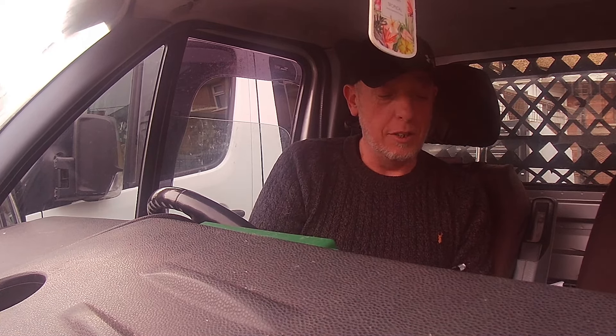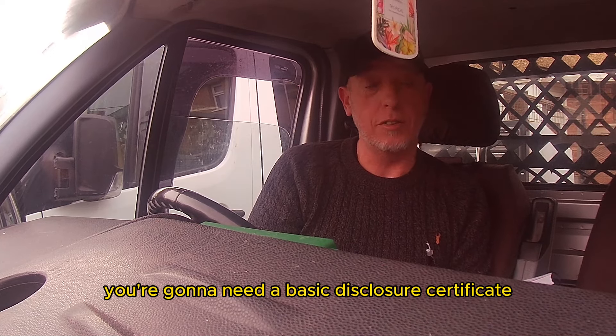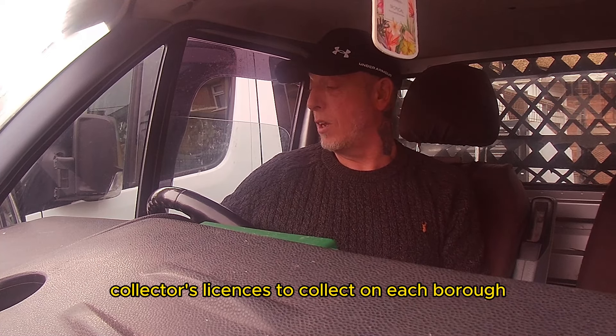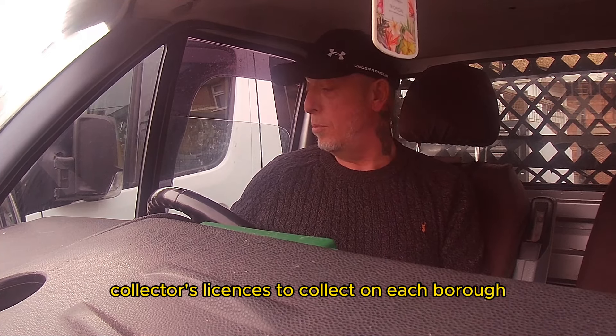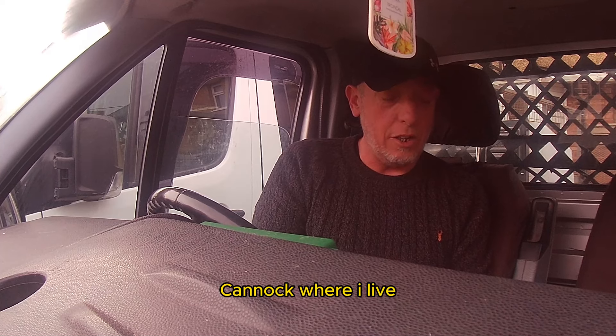Before you do any of it, you're going to need a basic disclosure certificate — that's a police check — to send in to the council so you can apply for your collector's licenses to collect in each borough. You'll also need a scrap metal license for Cannock to collect there, where I live.